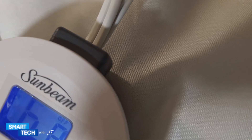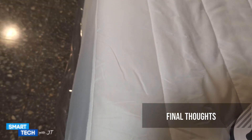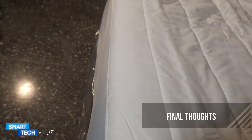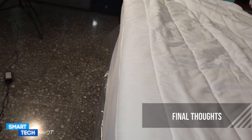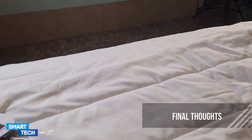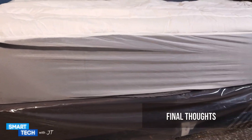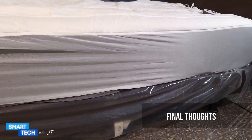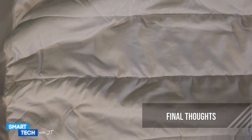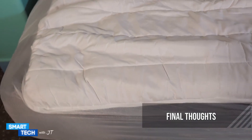I like the fact that the actual digital controller has a nice LCD in a nice blue color to allow you to see at night. This controller is very well made, and the overall mattress pad is well made. One of the things that really caught me off guard is the actual heating process — I like the fact that it heats the actual bed itself but it doesn't get you hot.